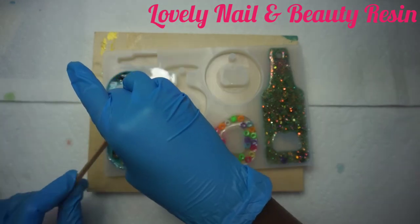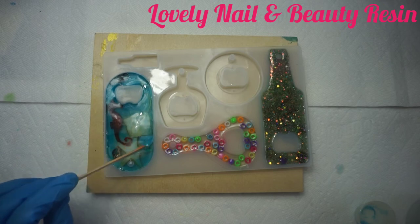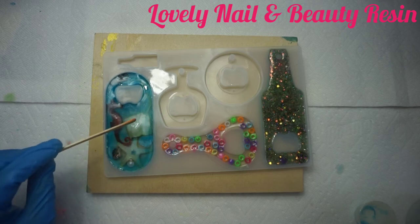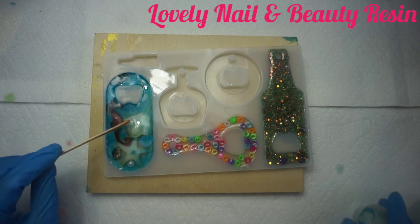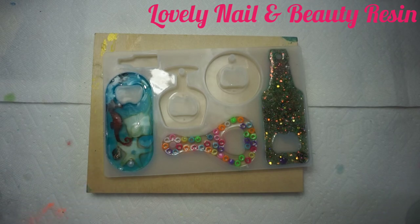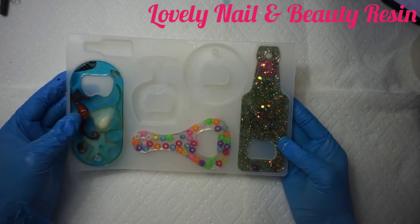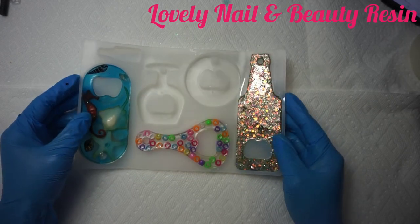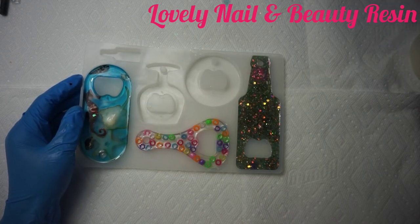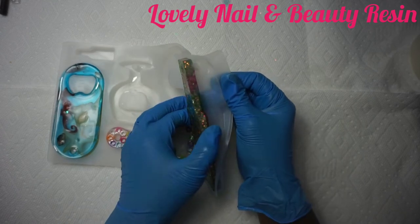The blue resin is ready and I'm pouring it all in, making sure it's full. We're almost done with the project and I hope you're gonna like the end result. I use my wood stick to spread the resin everywhere — I don't want to create any bubbles. Now I'm gonna leave the silicone mold on a flat surface for 24 hours. After that we'll see the end result of my bottle openers with resin.